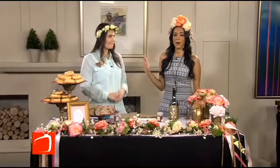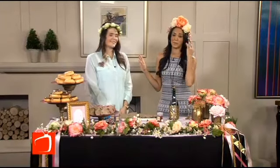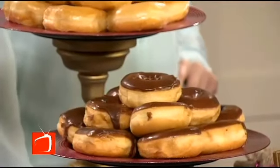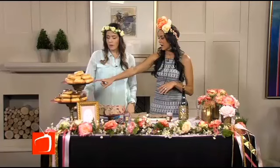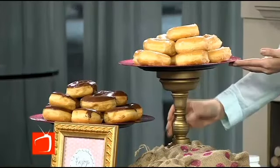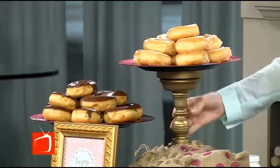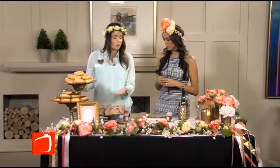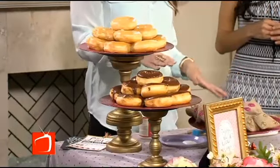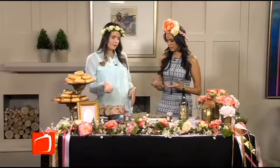Any party with donuts is going to be a great party. Tell me about this wonderful project you have right here. So these pink glittered chargers that we carry at Michaels, and also these basic wooden candlesticks — we just spray-painted them gold and glued them to the chargers to make these tiered trays. We did three different heights to give dimension to the table. Put your treats on there. And on this one, we actually have some goodie bags for our gal pals.